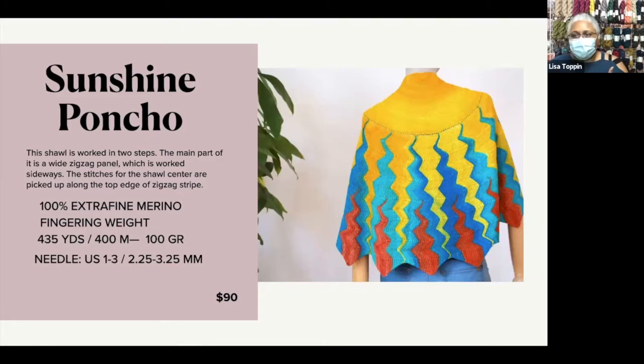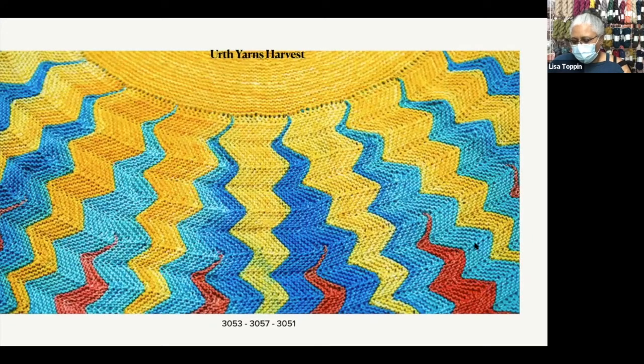This can be as dramatic or as laid back as you like, depending on the colors you put together. So I put together several kits for this. What you'll get is three colors of Earth Yarns — I said Unique Fingering before, but it's actually Earth Yarns Harvest. It's 100% superwash merino.